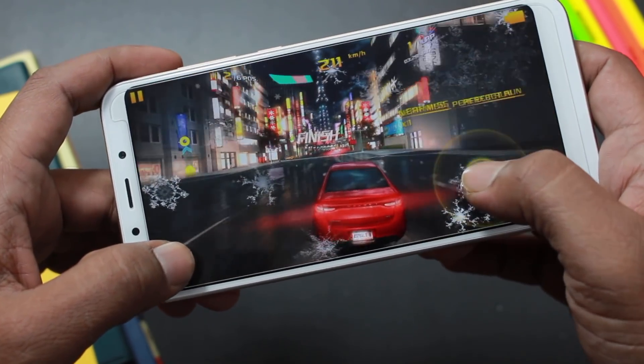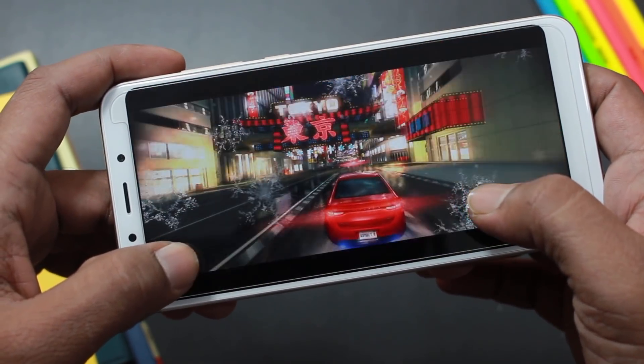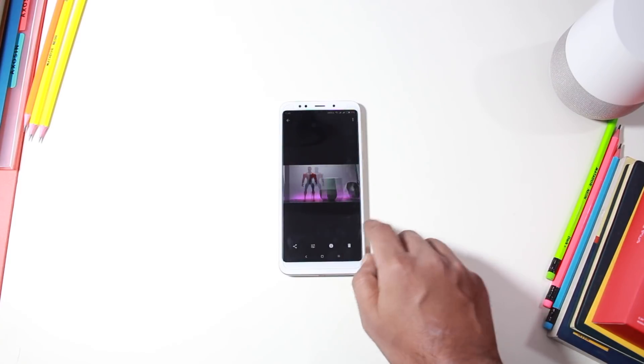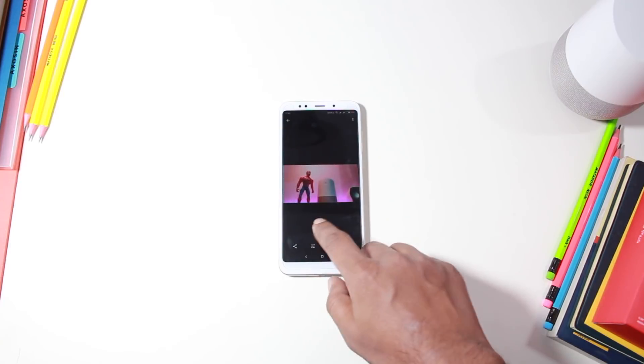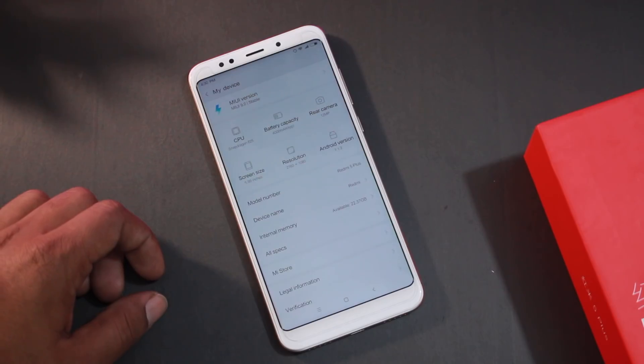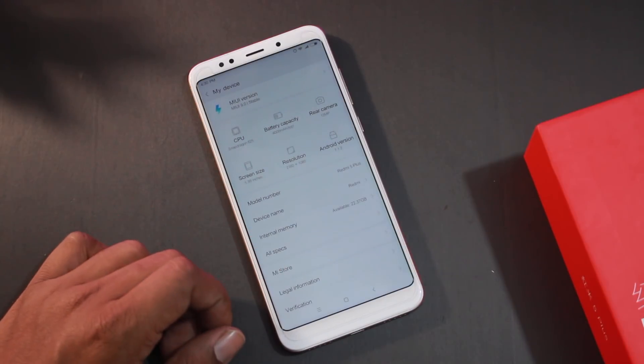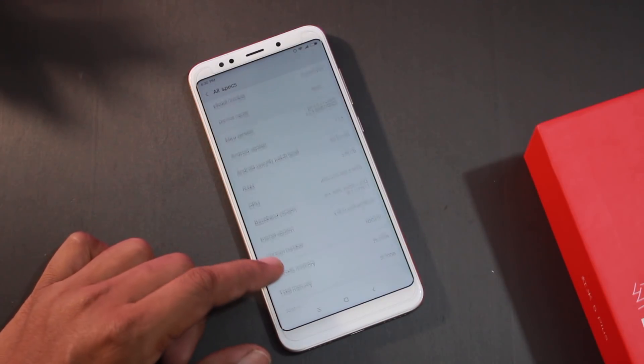The Redmi 5 Plus comes with 3 GB RAM, with about 1.3 GB free in idle. There are 2 variants available: 3 GB RAM with 32 GB storage, and 4 GB RAM with 64 GB storage.